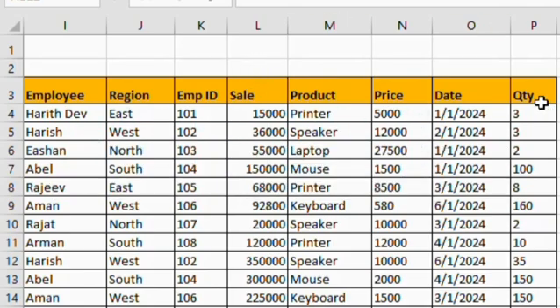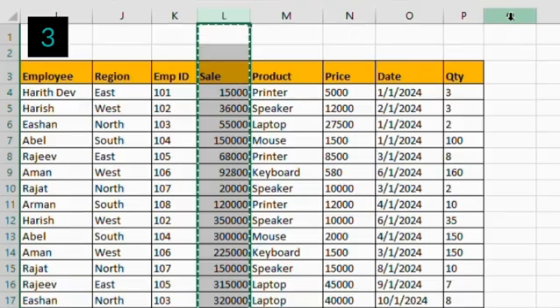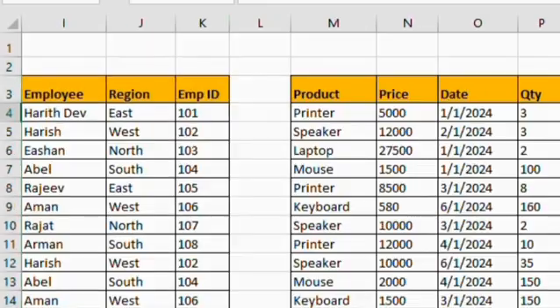Here you can observe that the columns are not arranged properly. I need employee ID in the first column, followed by date, employee, etc. If we cut and paste manually, it's time-consuming.